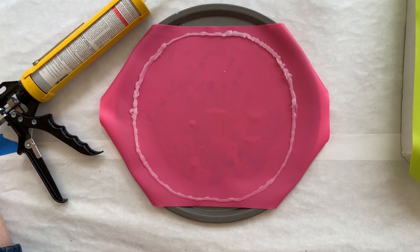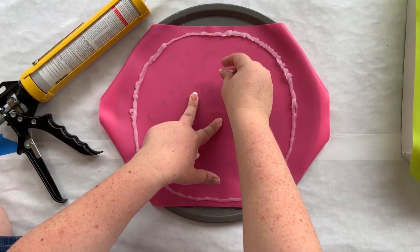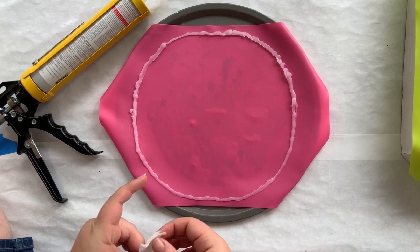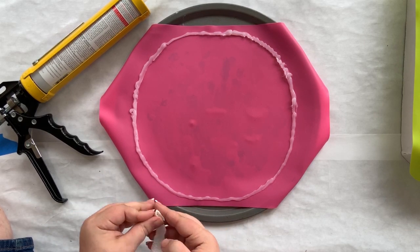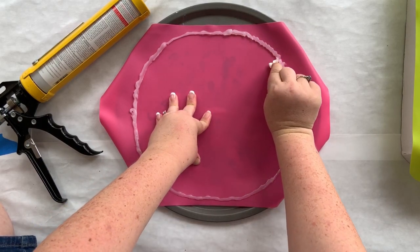That one actually looks pretty good. You do want to avoid getting silicone on the inside of your mat as much as possible because silicone resists resin — that's kind of the whole point, that's why it works. Anything you get in the middle will resist resin, which on a big piece will put a divot in your bottom layer. So when you can, avoid it; if you can't, try to wipe it up before it dries.